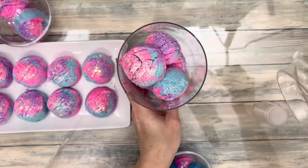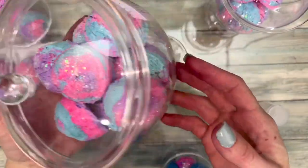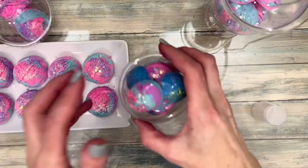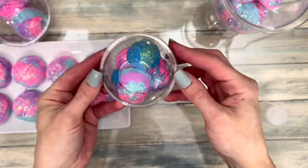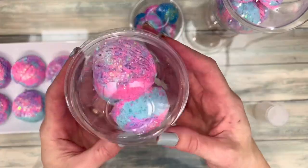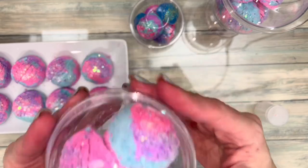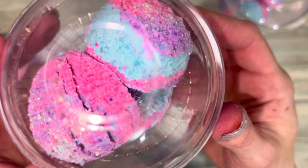If the scoops are for you, a cute glass vase looks great in the bathroom and will display the scoops beautifully. But if you're selling them, I recommend a dessert container like this one. I wouldn't recommend the lids with holes, but they are neat because people could smell the scoops. These smell so good — I wish you could smell them through the camera.